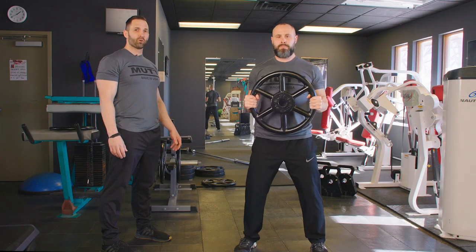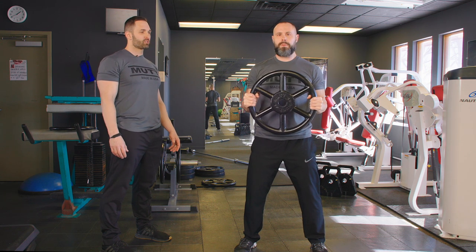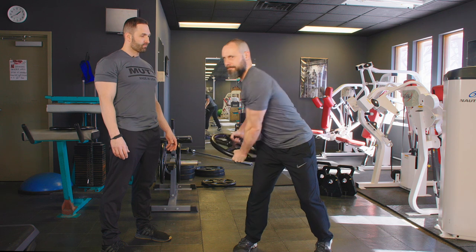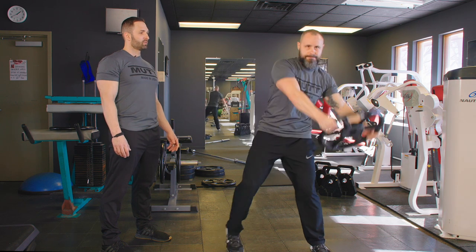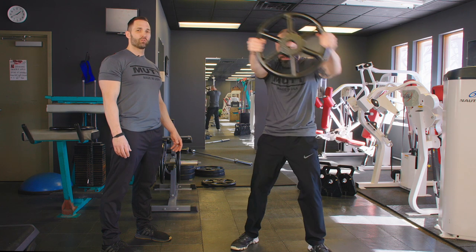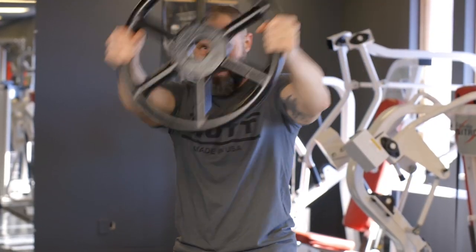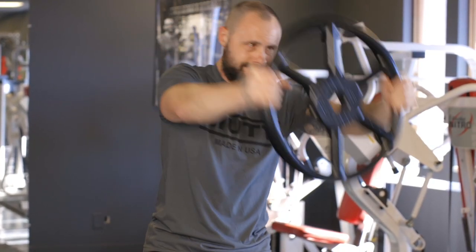The next exercise we're going to perform is the Oblique Twist. Andy's going to use the 45-pound wheel for this exercise. Keeping the core engaged, Andy's rotating at the hips for this exercise. This also will work your shoulders as well.